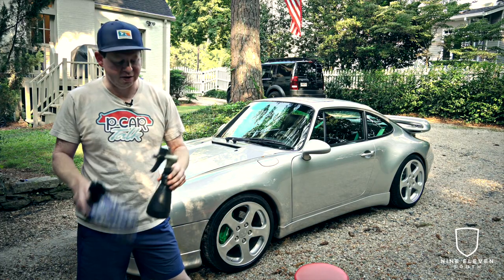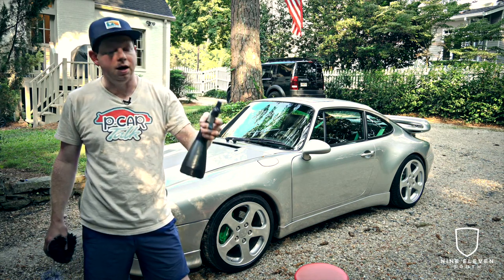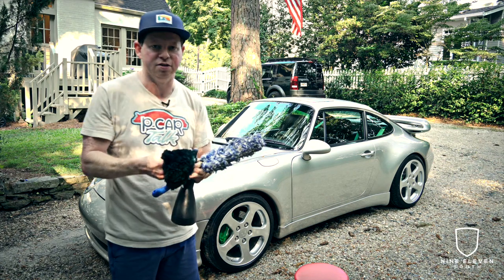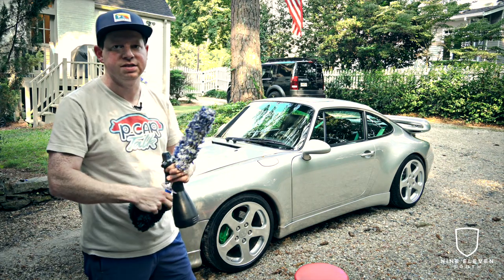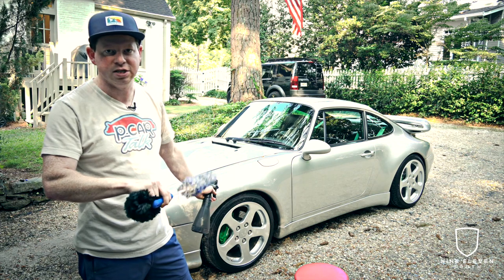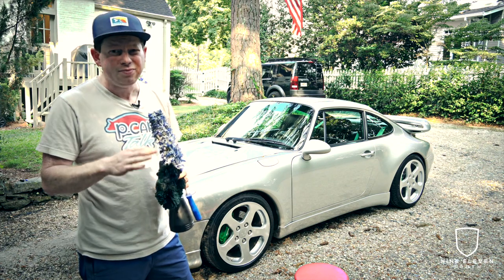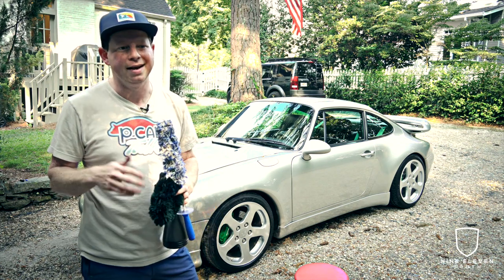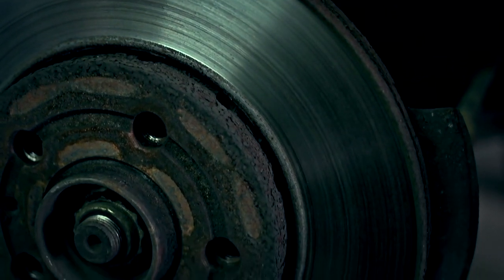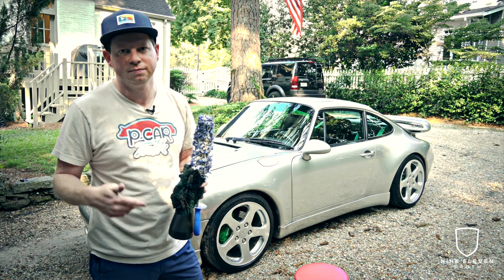First thing you want to do is wheels. I use Brake Buster, available at obsessedgarage.com, along with these handy sprayers. I like this mitt — it fits over the hand and lets you scrub the outside flat surfaces. You definitely want a wheel brush, especially for deeper wheels like this Ruf wheel, which is a monoblock with a really deep interior and open five-spoke design. Taking care of wheels is extremely important, especially if you've invested in BBS or Ruf, because brake dust will pit the rims pretty significantly.